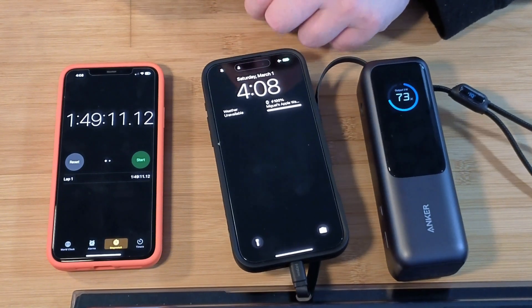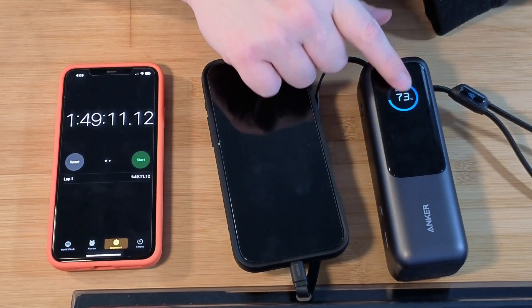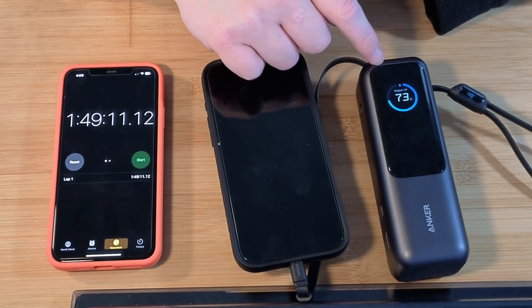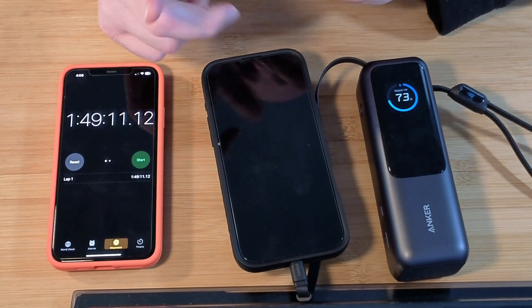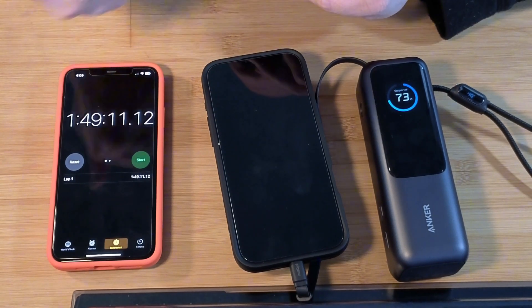Next time, we're going to do a MacBook Pro with this, starting from 100%, and we're going to see how long it takes with the MacBook Pro. Leave a like and subscribe if you enjoyed this. Until next time, bye guys.